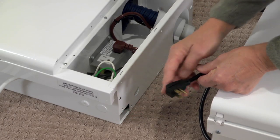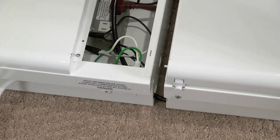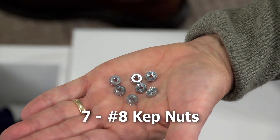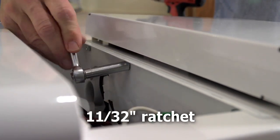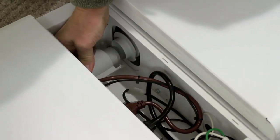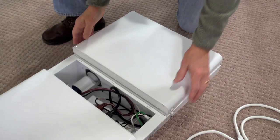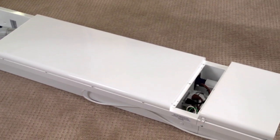Feed the power cord from the vacuum unit through the opening at the bottom of the cabinet. Align the screw studs on the vacuum unit with the holes in the cabinet and slide firmly into place. Attach seven number eight cap nuts using an eleven thirty-seconds ratchet. Connect the vacuum unit power cord to the AC receptacle. The system can also be hardwired, but will require a licensed electrician to make sure all codes are met. Align and snap the hose cuff connector onto the vacuum port until the clip clicks into place. The bag should already be installed in the vacuum unit. The unit is now assembled and ready to mount to the wall.